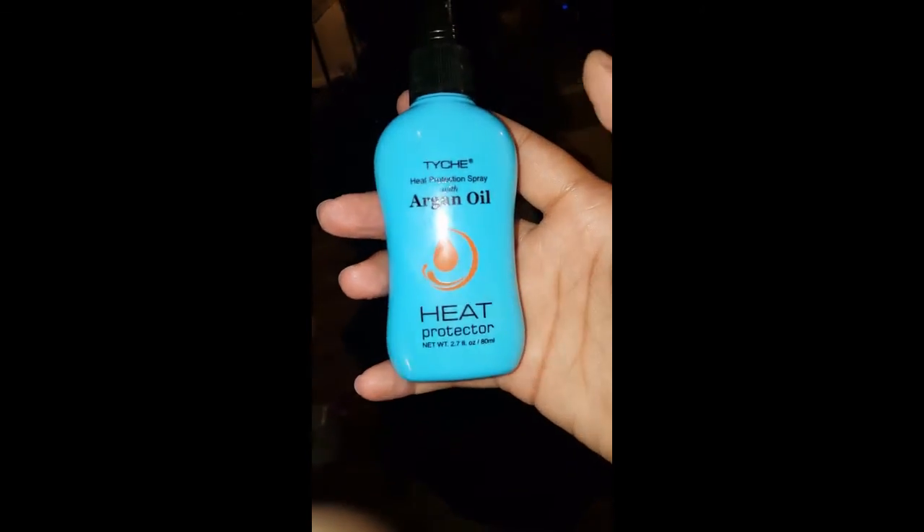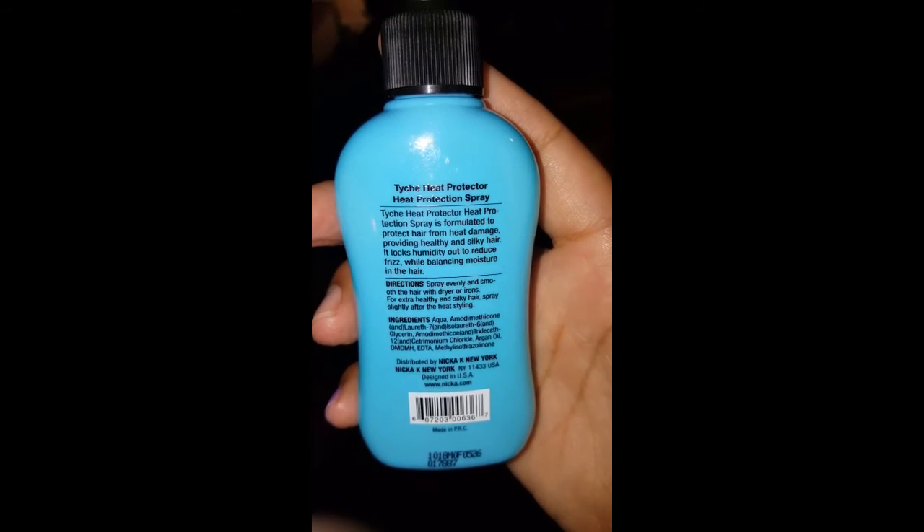Now that it's all washed out, I use this oil to heat protect her and spray it all over. It's very healthy for the hair. She's all natural, of course — it's our first time ever trying it. She's five years old. I do the protein treatment once every six months.